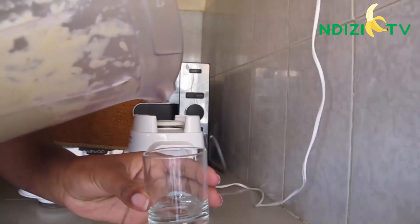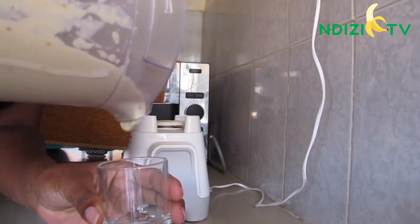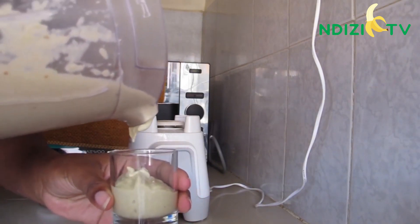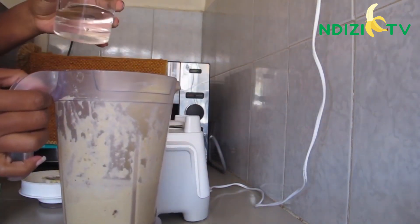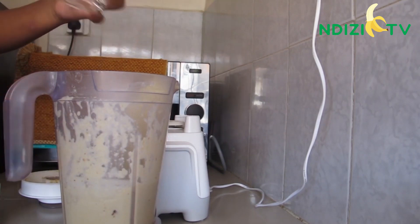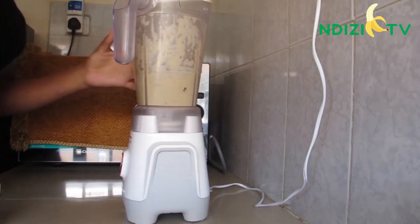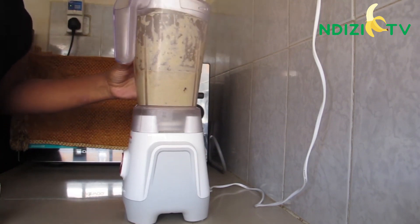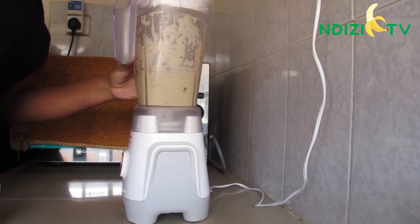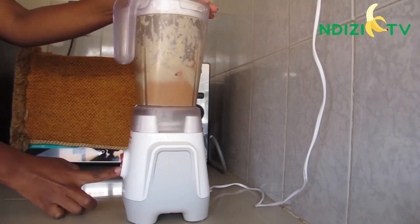Just to show you how thick it is — I added a little more water, and for flavor and color, half a teaspoon of cocoa powder. Blend it once again.